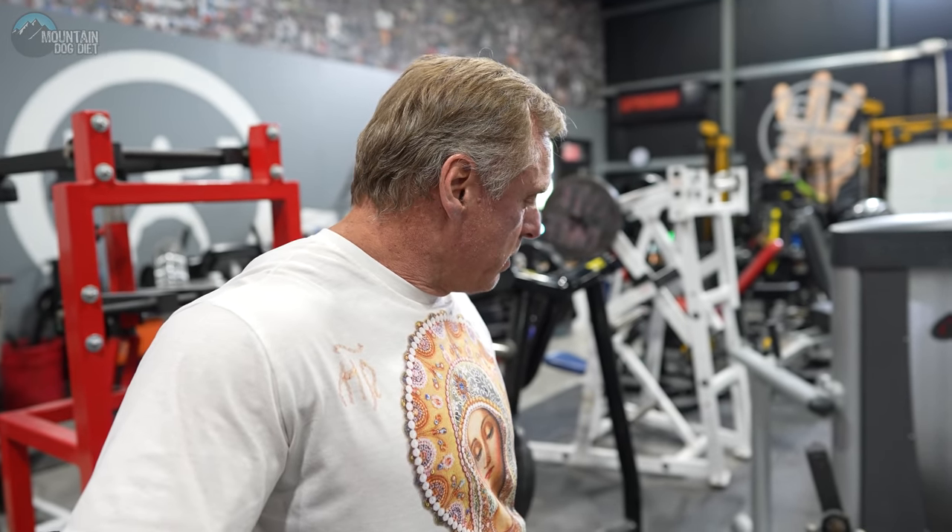So we started off real basic on leg curls today. We just did two sets of eight and then we did a drop set. We dropped the weight, did another eight and Yvonne did an ISO hold after that. Notice too, we were holding the top contraction. Sometimes we do that, sometimes we don't, but today this machine felt really, really good in the contracted part. So we were trying to really hold and squeeze the top.